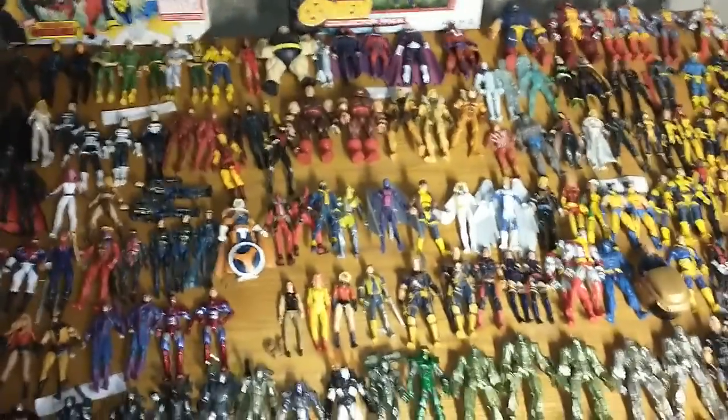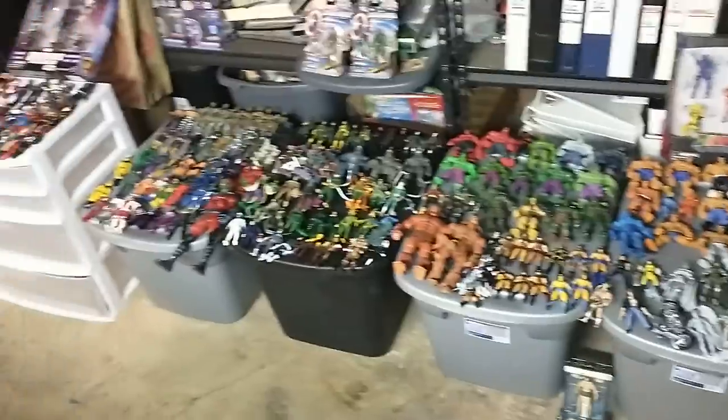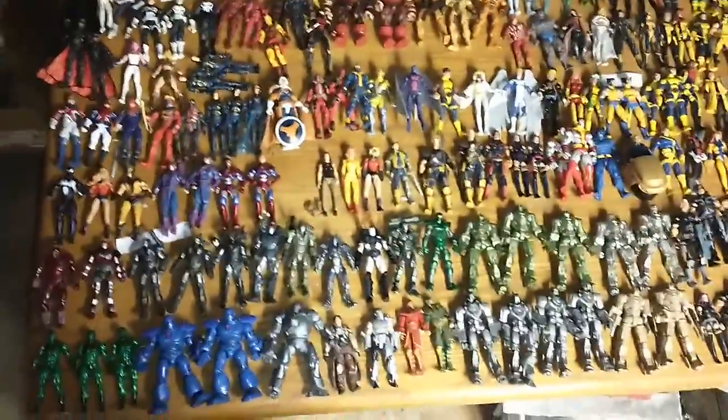Hey everyone, thanks for joining me today. I'm really excited to go over my collection of Marvel Universe 3.75 inch figures. I got a ton — I have almost all of them. There are a few like San Diego Comic-Con ones I don't have, and I have some customs and other stuff, so I tried to organize them a little bit.